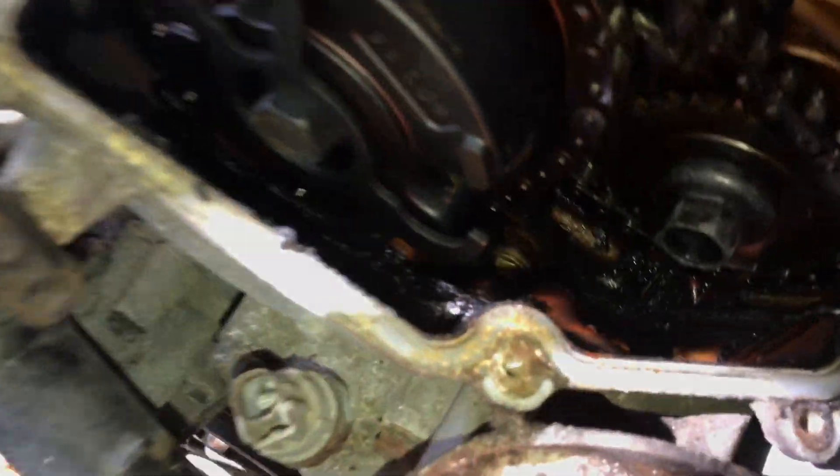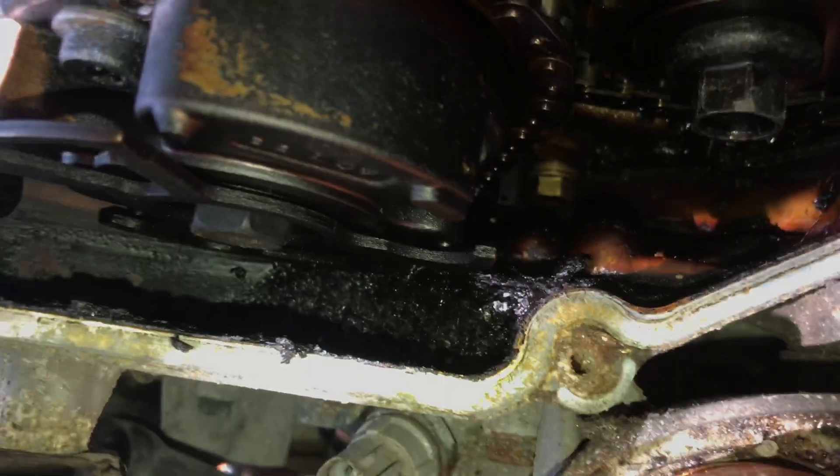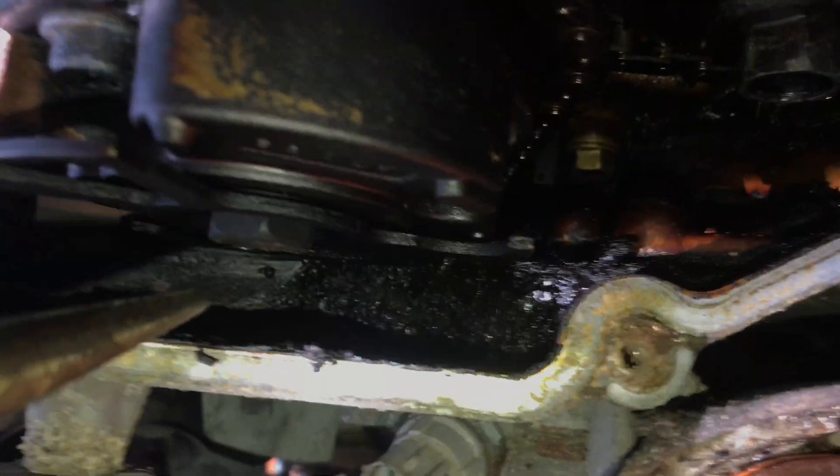Maybe you won't have the problem this thing had. If your gas can't get into the engine, your engine can't make much power.